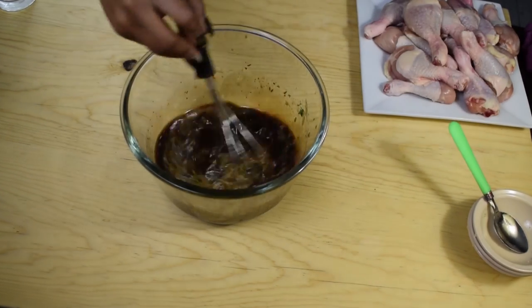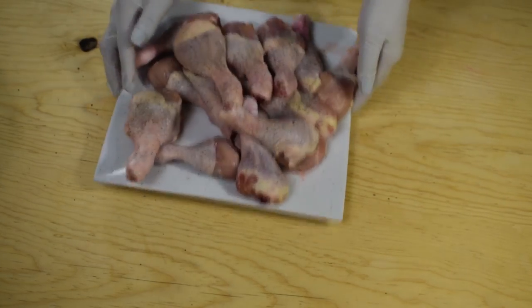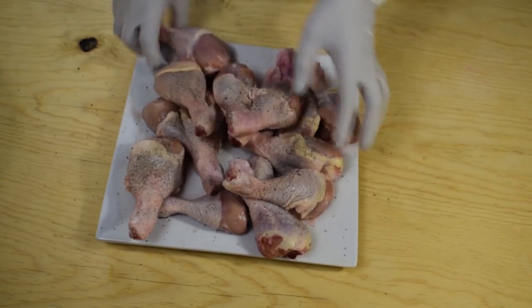Taste the flavor and feel free to add more salt and pepper if needed, then set this aside. Now over here I have the chicken pieces and I'm going to sprinkle them with a little bit of salt and black pepper, then massage them really well to make sure they are seasoned on all sides.